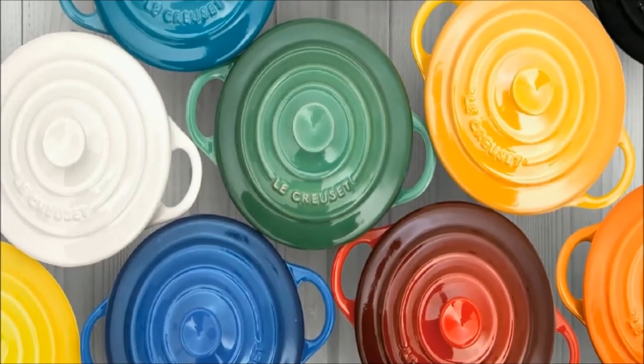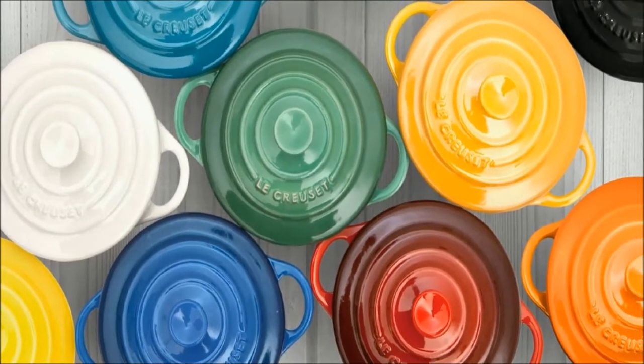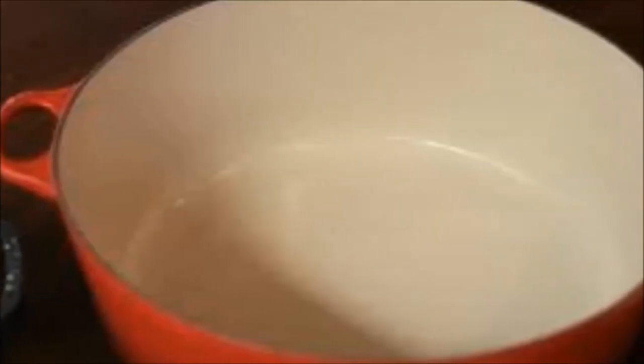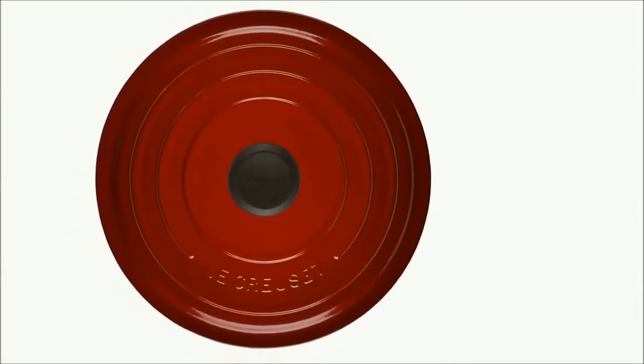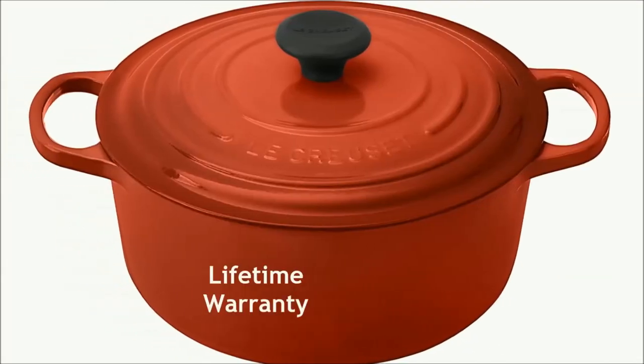Colorful, long-lasting exterior enamel that resists chipping and cracking. Interior enamel will never chip over time and resists staining and dulling. Ergonomic composite stay-cool lid knob. Le Creuset comes with a lifetime warranty.